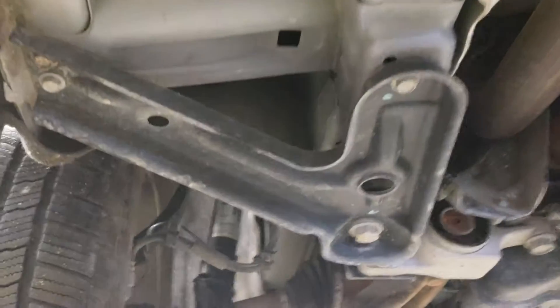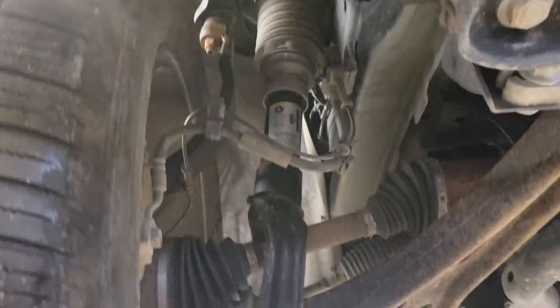So there's your exhaust there. Coming up to the front side, here's your front driver's side tire.